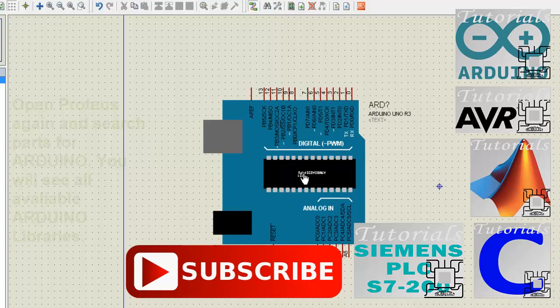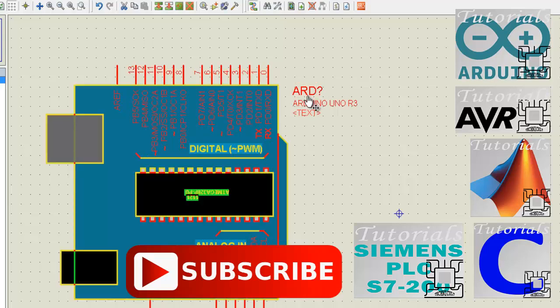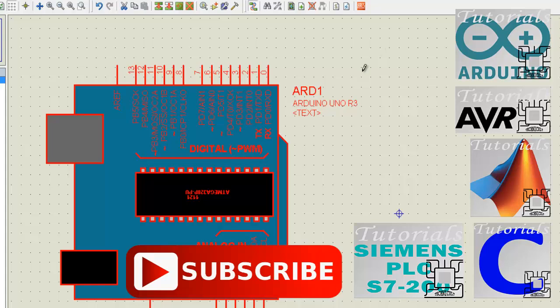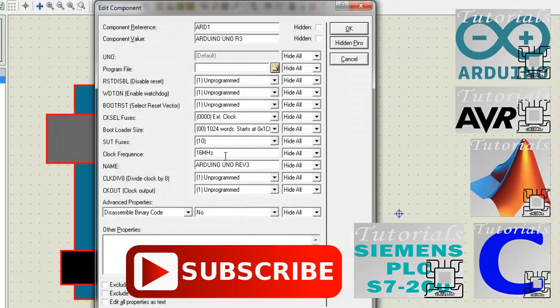If you like this video, visit my channel or click one of the links for more interesting videos.